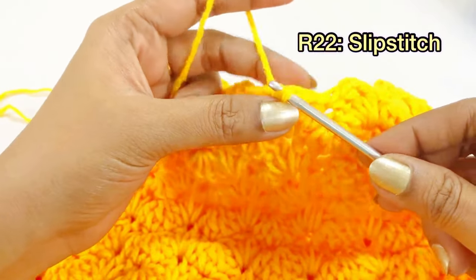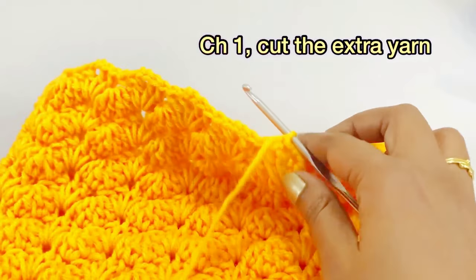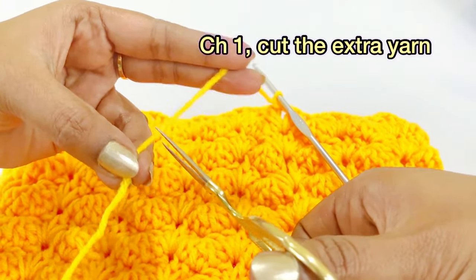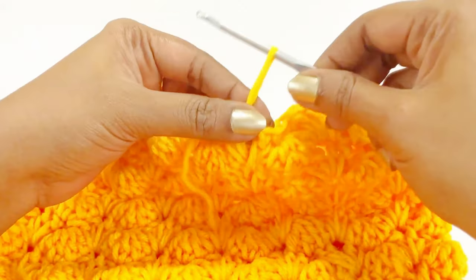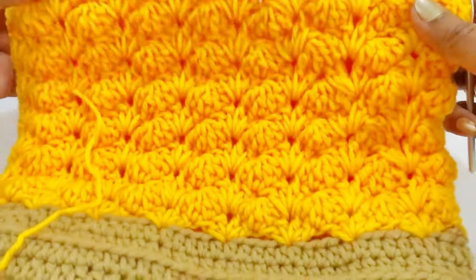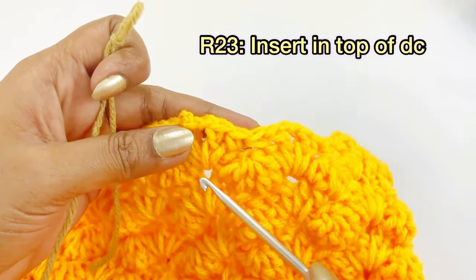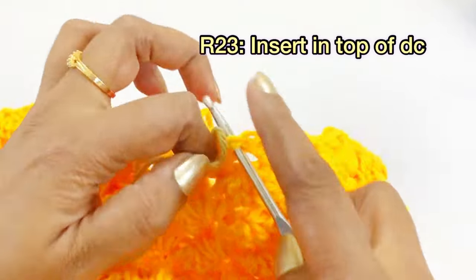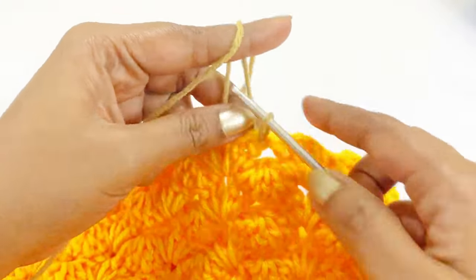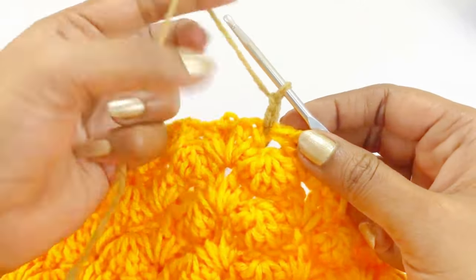If continuing with the same color yarn, just continue. To insert new color yarn, work chain one and cut the current working yarn. Take the other color yarn, make a slip knot, and insert into the top of the double crochet — specifically the two double crochet, chain two, two double crochet — into the very first double crochet. Work chain two and place a marker on top of the chain two.